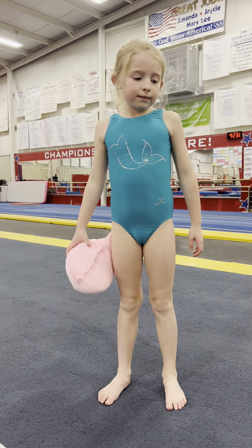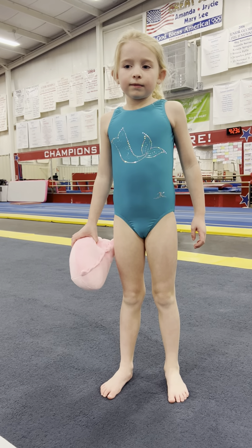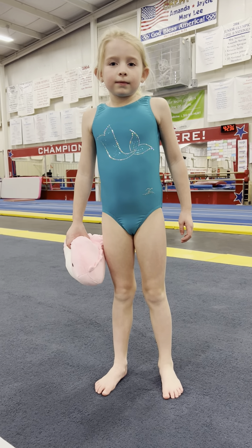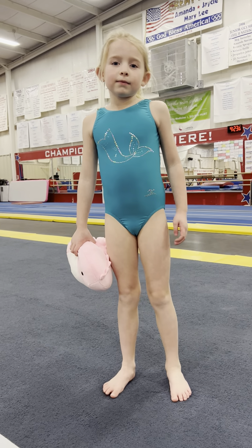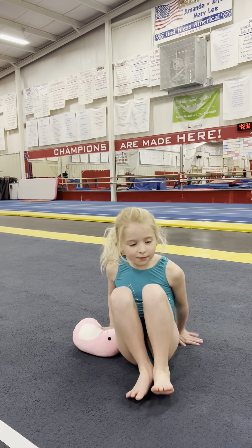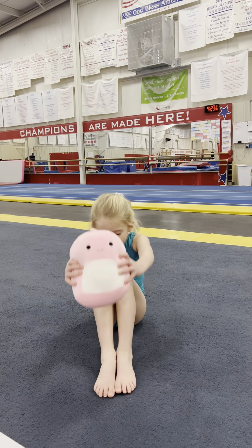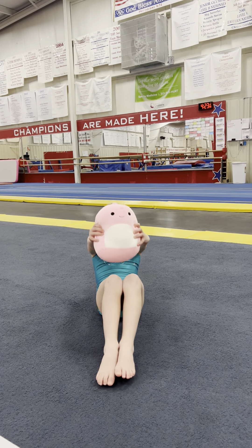Then she's gonna be the first one to get dressed for school or playtime. But before bed she wants to show you the exercises that she does. She's gonna lay on the floor with her squishy and make the squishy come up and touch her knees, and then back down and bring the squishy up.